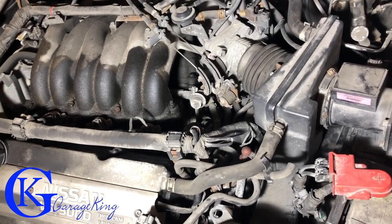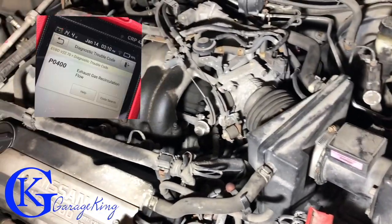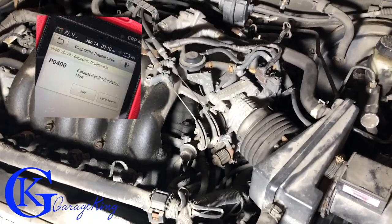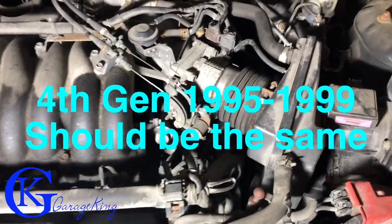Good day everyone, Garage King here. We have a P0400 code, an EGR code, on a Nissan Maxima — this one's a 1996. That's a fourth gen, so 95 to 99 are going to be the same.